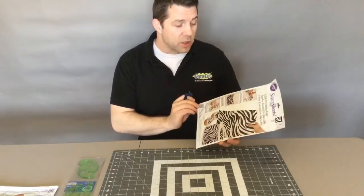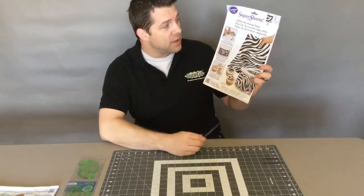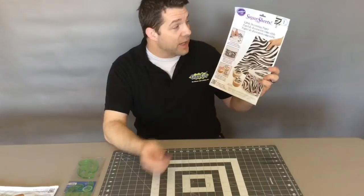On today's episode I'm going to use a gyrocut to cut this here. This is called sugar sheets. It's used to decorate cakes — it's basically an edible paper.